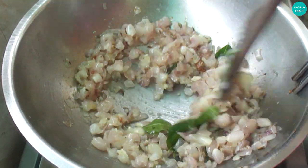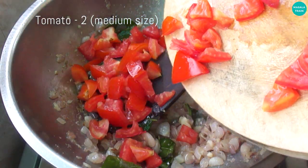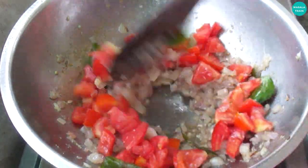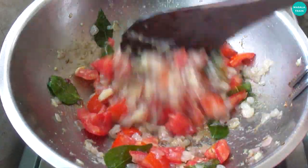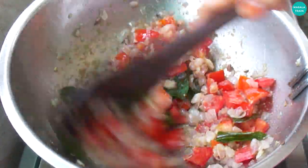Now add 2 cloves of garlic. Add 1 medium size of garlic. Add 2 cloves of garlic.